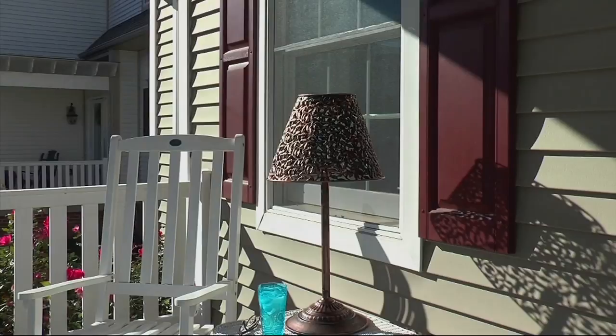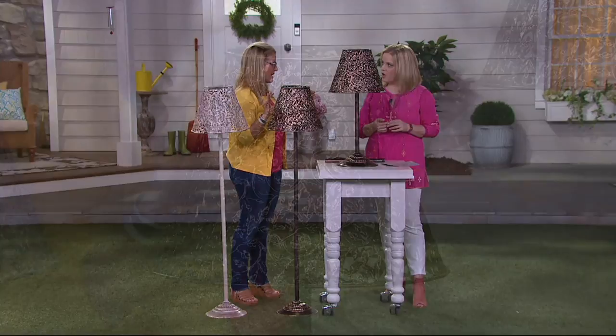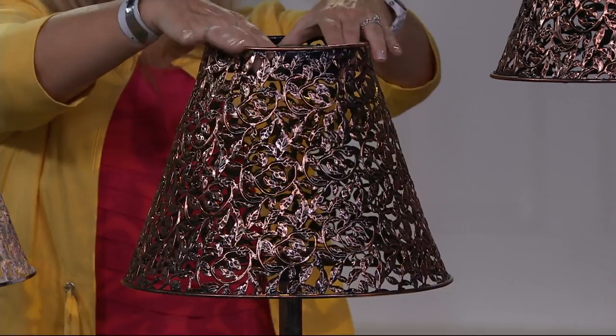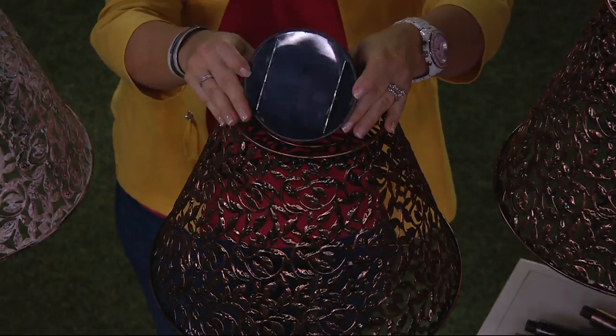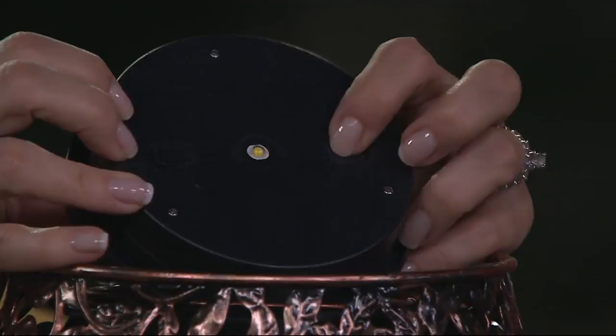I've had mine out on my deck. The light that it throws off is phenomenal — number one. Number two, it's extremely durable. You can see that really super large solar panel on the very top — that's collecting the energy and recharging the battery. There is an on-off switch: just push that once to turn it on and let the sun do all the work for you. This is going to illuminate eight to ten hours automatically when the sun goes down.